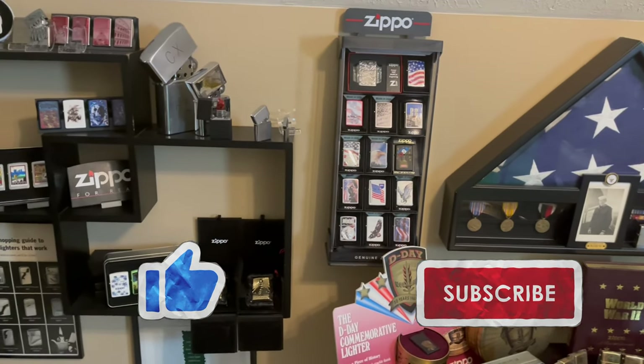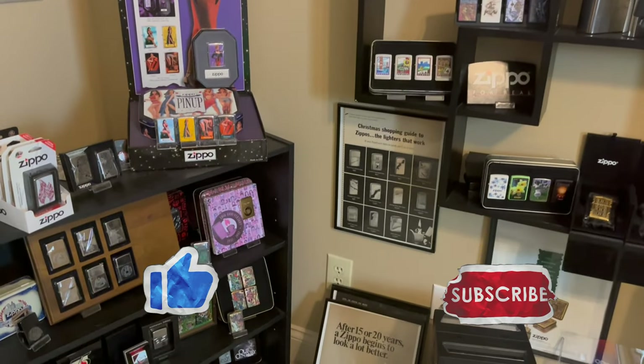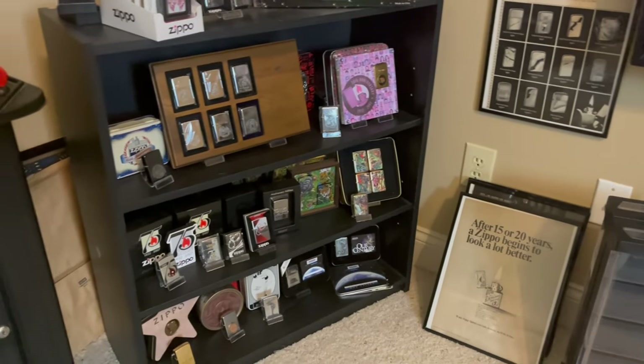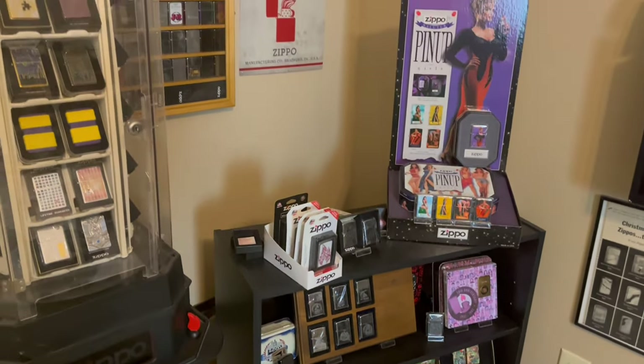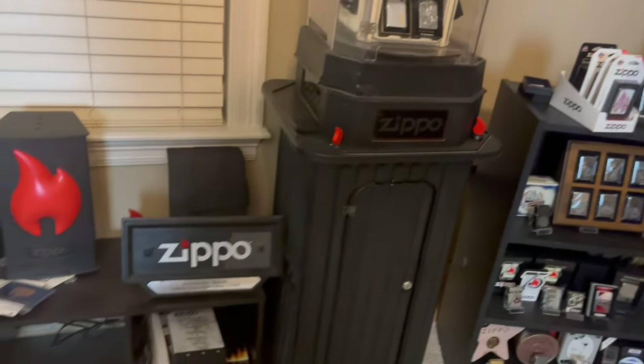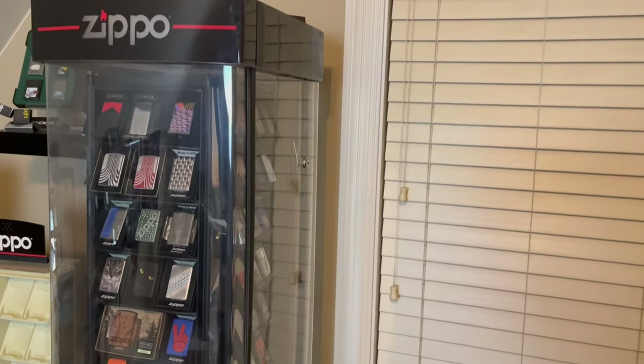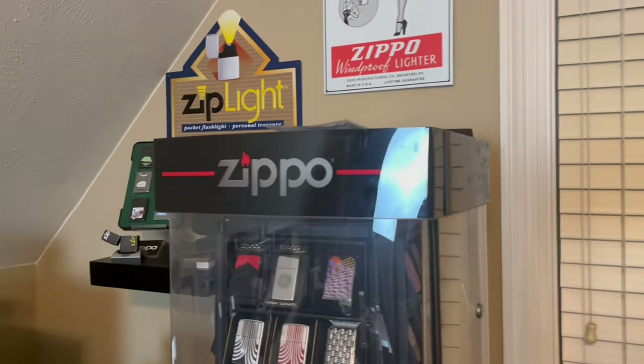Hey everyone, J-Ro Lights here. In 90 years, Zippo has produced over 600 million lighters. That means there are so many different themes and designs that collectors can collect from. In this video, we are going to go over 10 Zippos that every collector should consider collecting, so stick around.